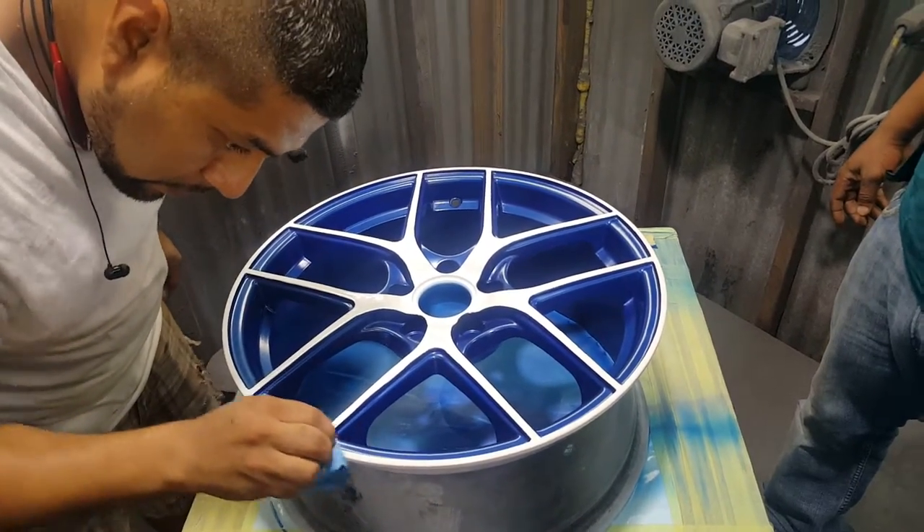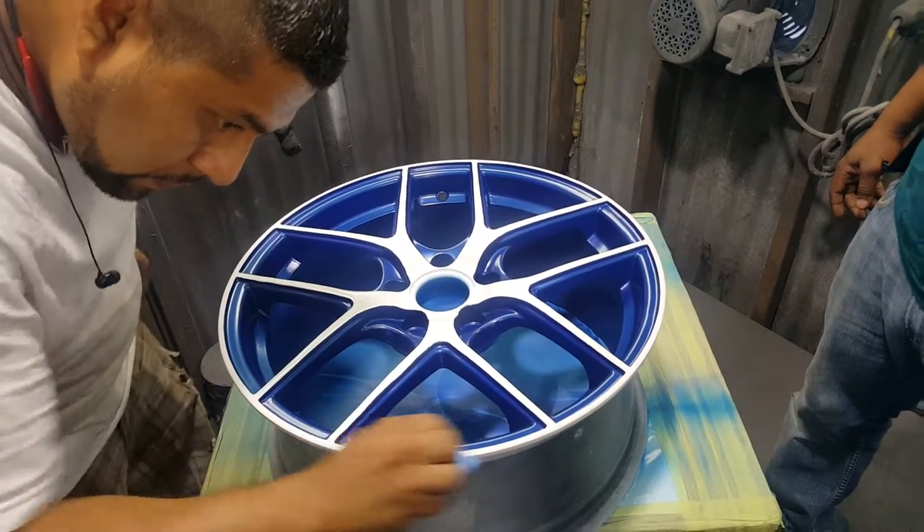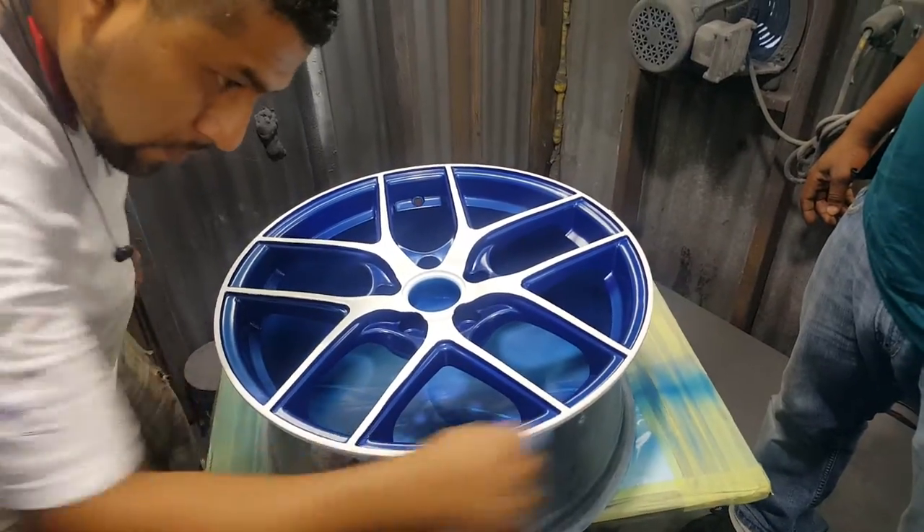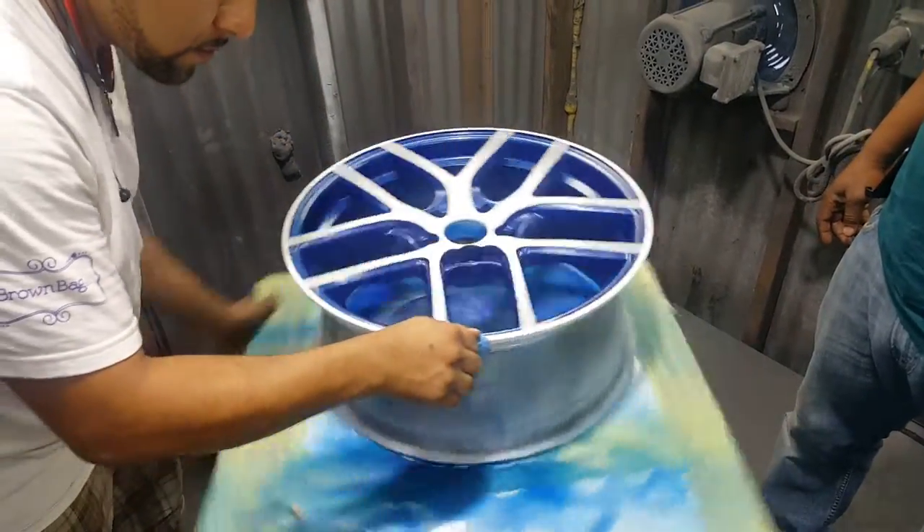The final step on this wheel is to clear coat it, bake it in the oven to where it's rock hard and solid, then you have a two-tone wheel. Houston Wheel Repair — one of the only companies in town that offer two-tone paint.